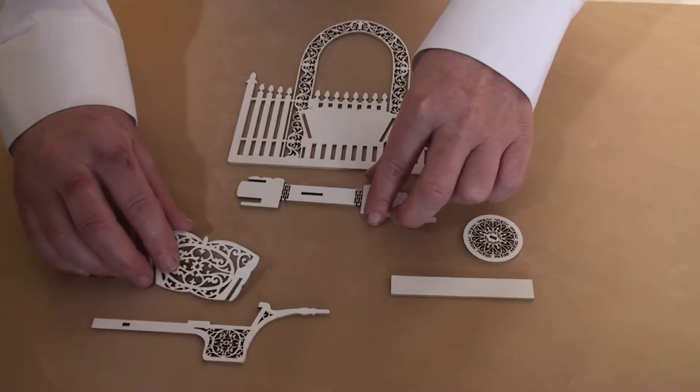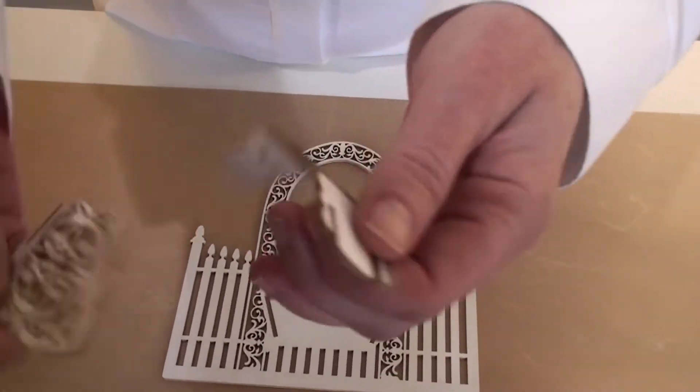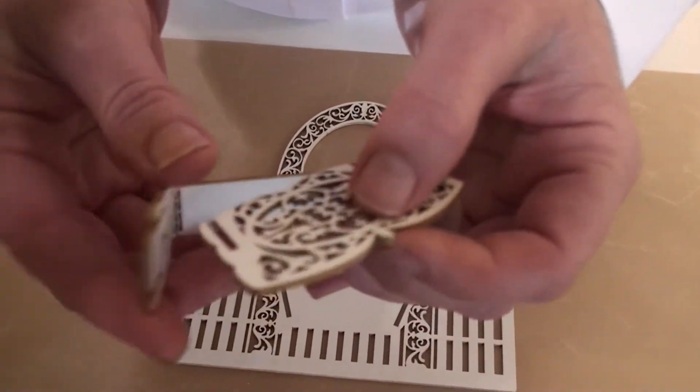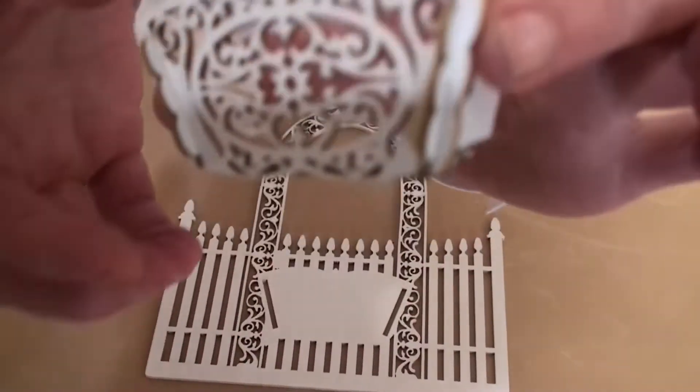Step 1: take the front of the wheelbarrow and the body, slide it onto the slots, and there you have the body.